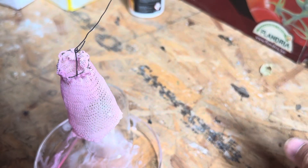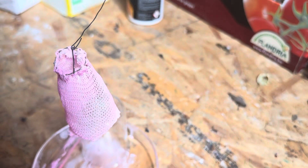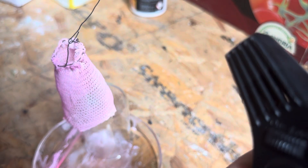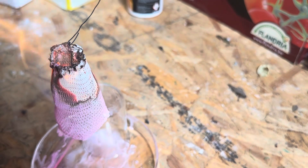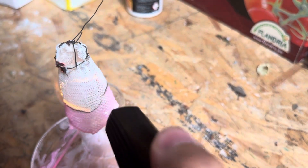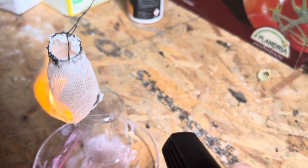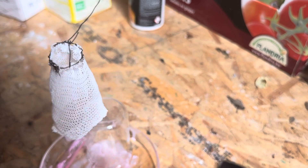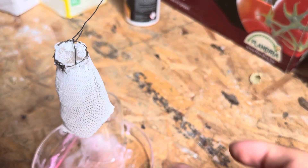To burn any gas mantle, it's really important to light it from the top to the bottom in order to not damage anything. Here we go. You can see the big flashes — exactly like you can see from the Aladdin mantle. A big flash of fire. Everything burns away really cleanly. Sometimes you want to fiddle it a little bit more in order to give it the correct shape.